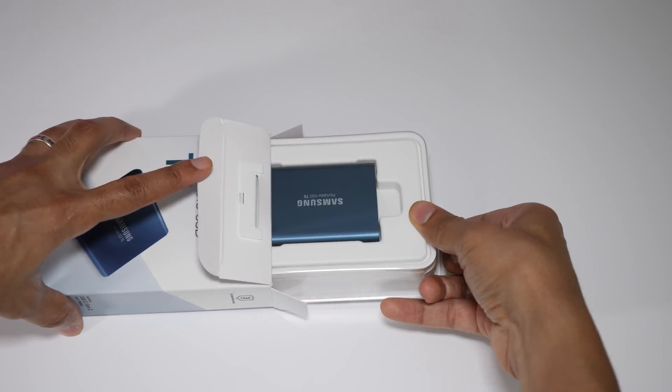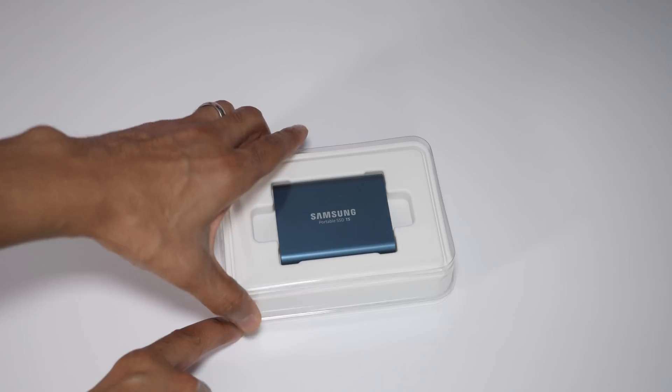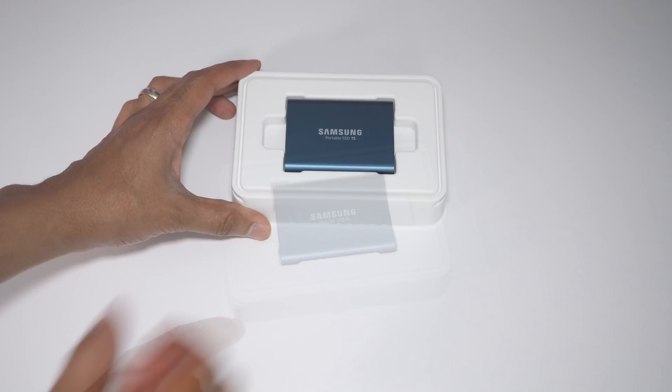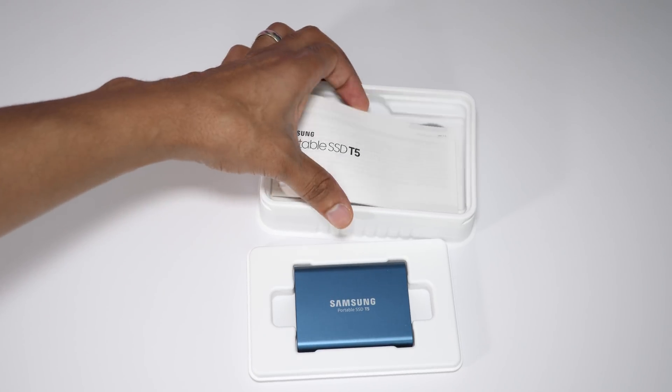Samsung's T series line of SSDs has been extremely popular over the years. One of the standout features is that it's just very, very small — you get a lot of storage in a very compact form factor. And that trend continues with the latest T5 model.